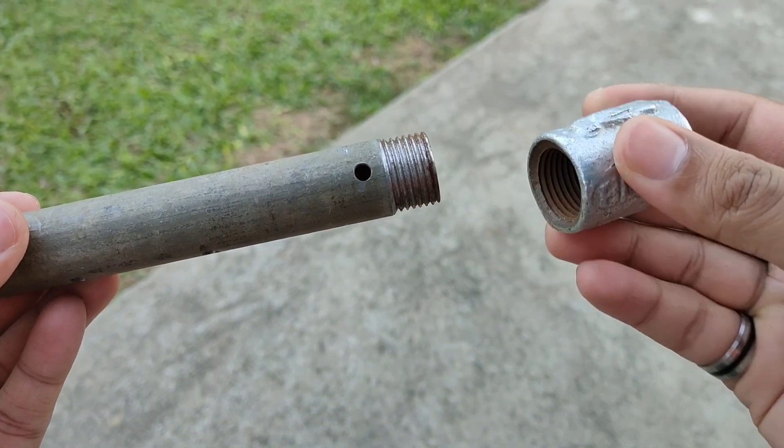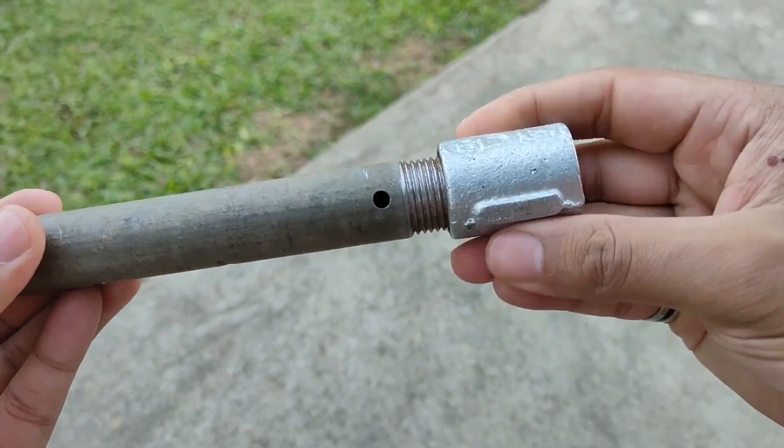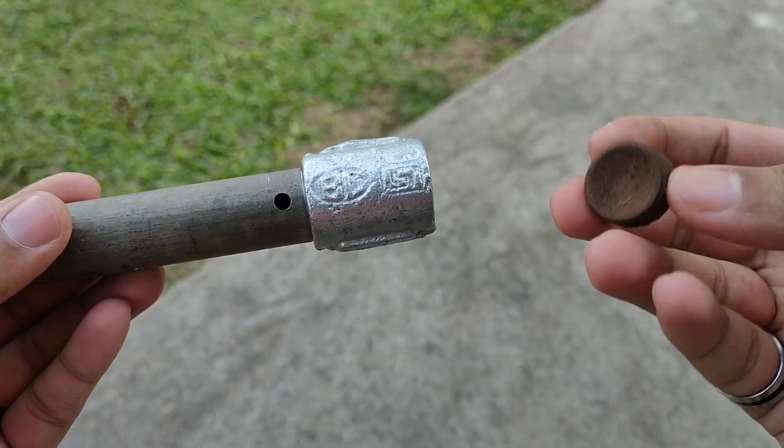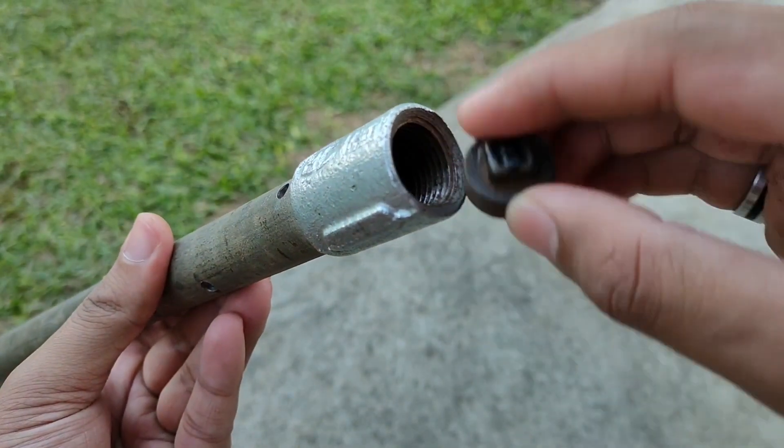After that we'll take a connector and tighten it on the threads, and seal the hole on the connector with a sealing cap.